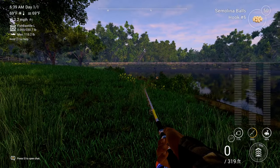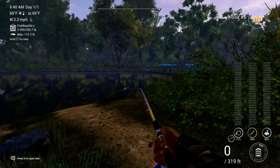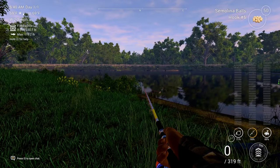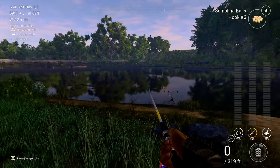Today I'm going to be showing you guys how to catch smallmouth buffalo on Lone Star Lake. I last made a tutorial in 2022 — I can't remember exactly — but since then they have updated the game, so today we are going to be testing if the old spot still works.